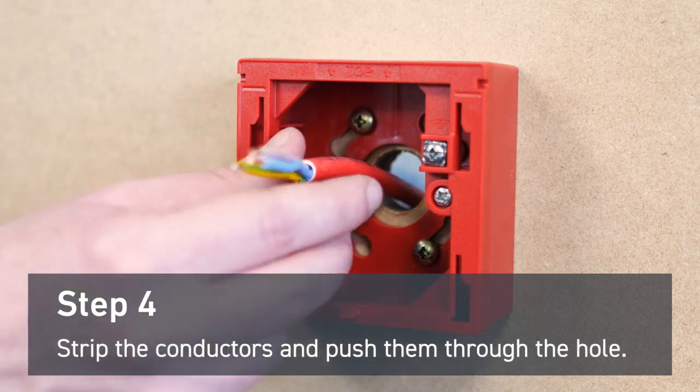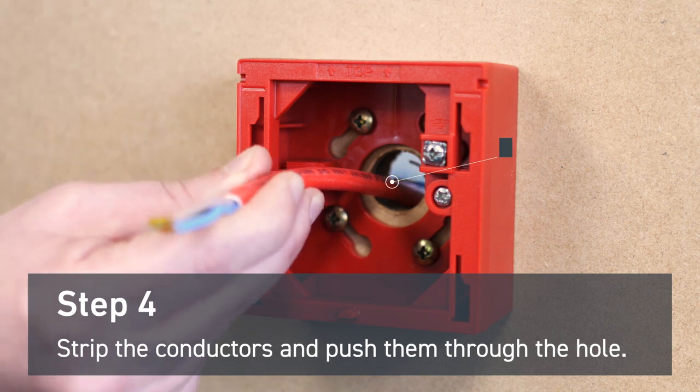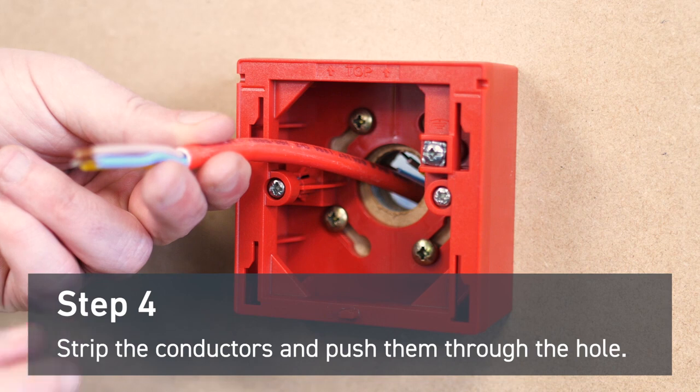Strip the conductors to the correct length and push them through the hole. You may need to apply sleeving to the screen conductor. For this demonstration we've used green and yellow sleeving.